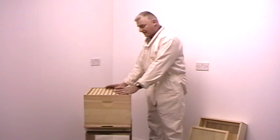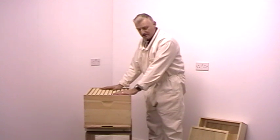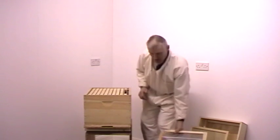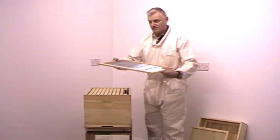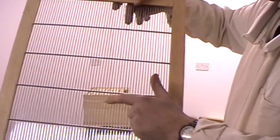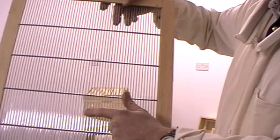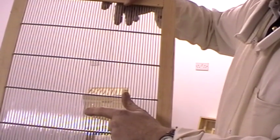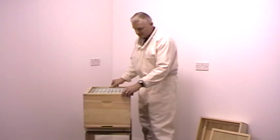The queen will be living with the workers and laying her eggs in the bottom part of the hive. To stop the queen from laying her eggs in the honey frames above, we use this — a queen excluder. The queen excluder has very fine steel rods which are evenly spaced. They allow the smaller workers through the gaps but don't allow the queen through, stopping her from laying eggs in the honey boxes. The queen excluder goes on top of the brood chamber.